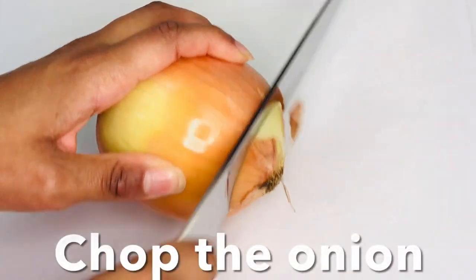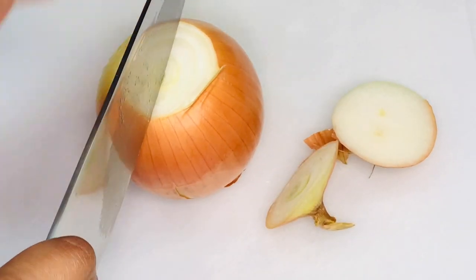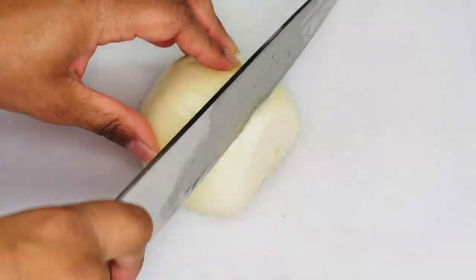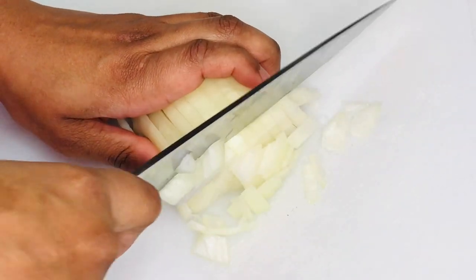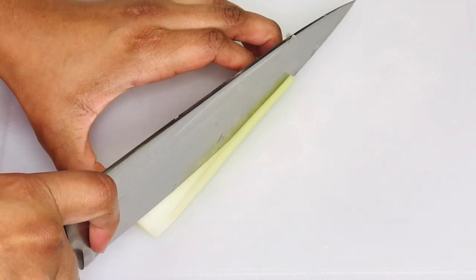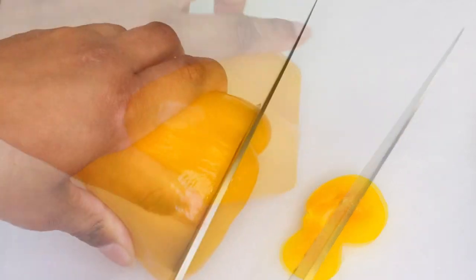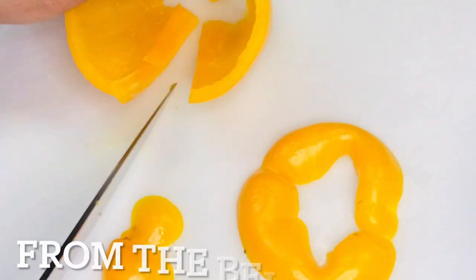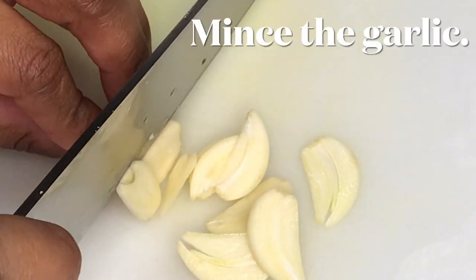Prepare the vegetable seasoning by chopping an onion. Also chop a few ribs of celery. Chop and de-seed a bell pepper — you can use any colored bell pepper. Unless the recipe specifically calls for an ingredient, I tend to use what I have, and today I have yellow and orange bell peppers in the fridge. Mince the garlic.